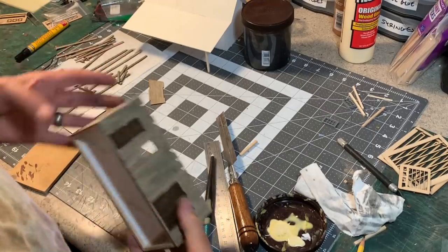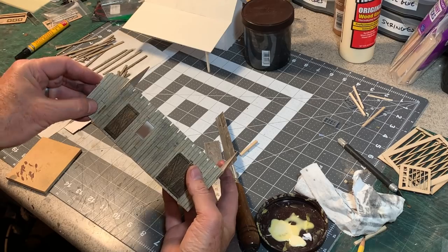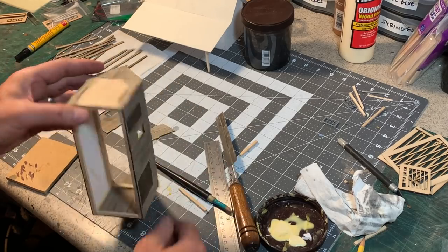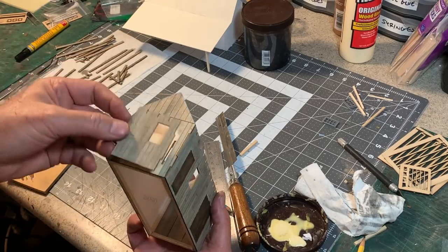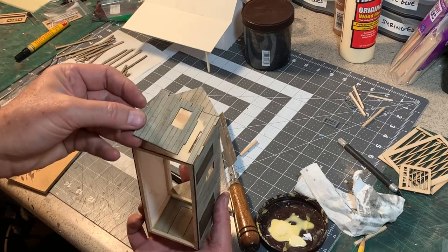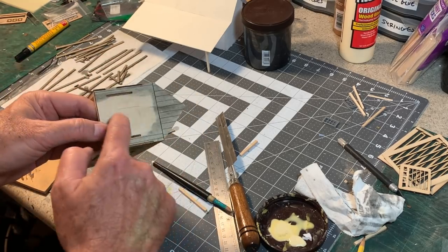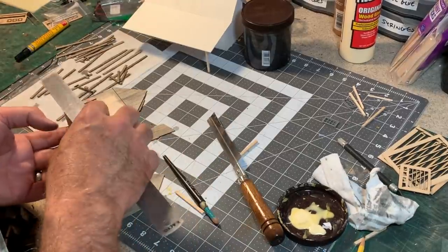I'm about ready to install this little bump-out here on the side. But before I do, I decided I want the light from the interior to come through this window, which was kind of a last-minute addition. So I'm going to cut out this little square here so the light can come through.